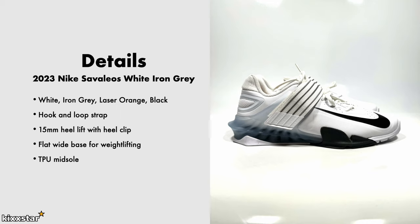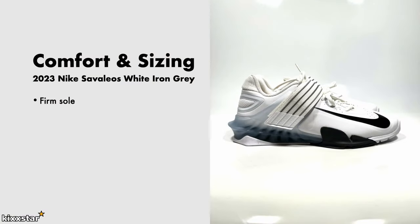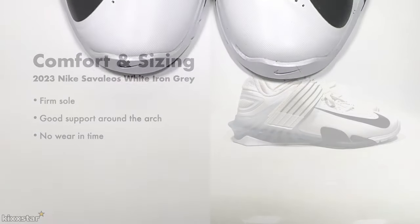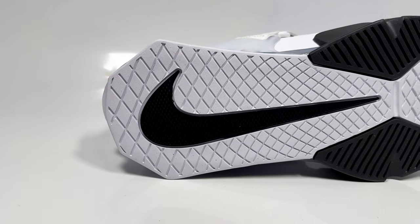The midsole is made from TPU material, so it's on the firmer side, and the upper is all synthetic — almost rubber to the touch. The retail price is £130. Comfort-wise, it has a firm sole as expected for a training shoe, with good arch support. There's no real break-in period, and you can go true to size — I went true to size and was fine even with a wide foot.